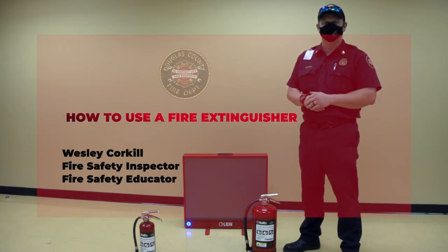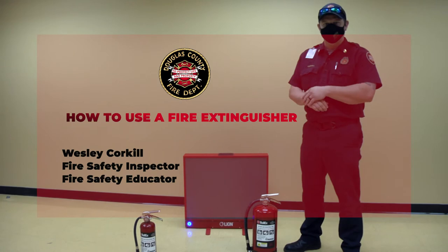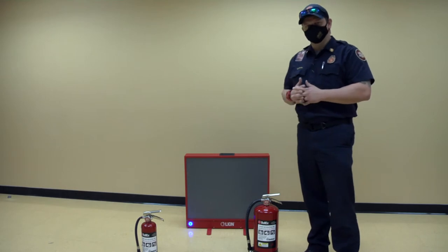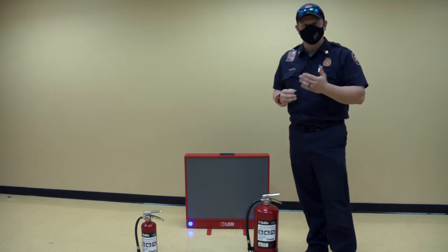Good morning, everyone. My name is Wesley Corkhill. I'm with the Douglas County Fire Marshal's Office. I'm a fire safety inspector and a fire safety educator. Today, I'm going to talk a little bit about proper fire extinguisher use and how you utilize it in a fire.